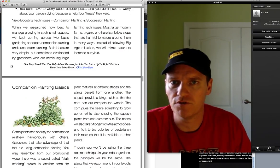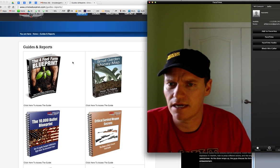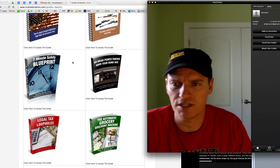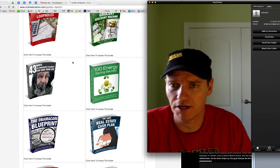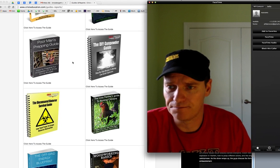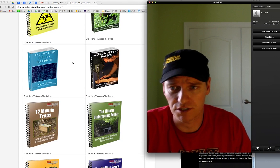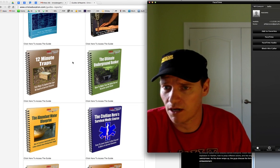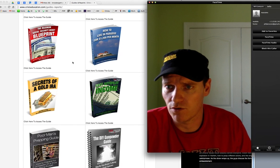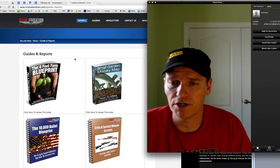There were some nice bonuses that I found. This came with a small garden money map and some gun products that I thought were pretty good. I don't know that these were even advertised, but they were in here when I logged in after I got my login. I had some issues with the order, and the guys at Crisis Education were actually really good — they got back to me within a couple hours. I couldn't find my login and I couldn't find my order receipt, and they hooked me up very quickly. The customer service was very good.